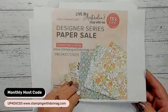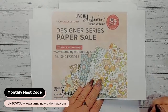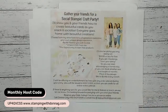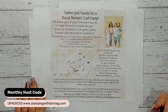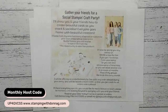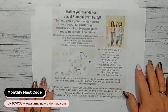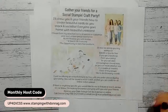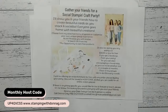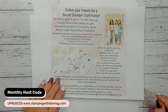The paper sale ends on the 2nd of August. If you want to get some designer series paper, jump onto my online store - you'll see at the bottom of the screen how to log onto my website and the monthly host code. If you absolutely love Stampin' Up products and would like to earn free products, you may want to think about holding a craft party - getting together with some awesome friends, having a great crafty time, making a couple of cards, and seeing the products in action. Contact me at stampingwithdonag.com.